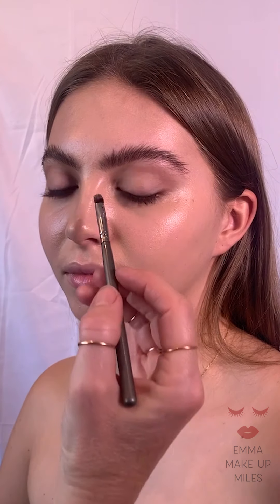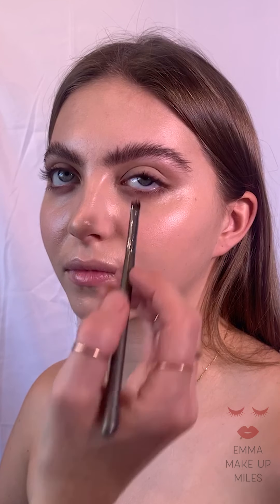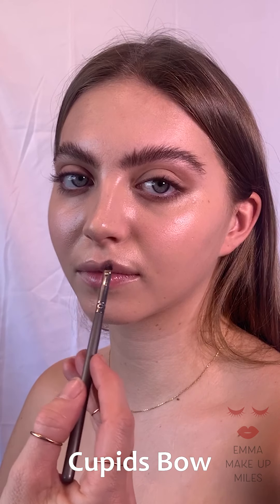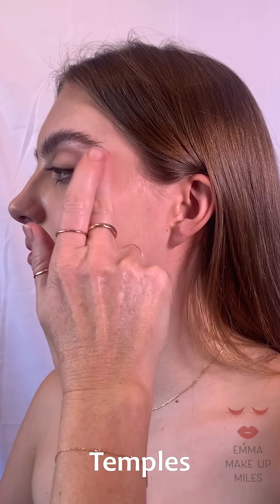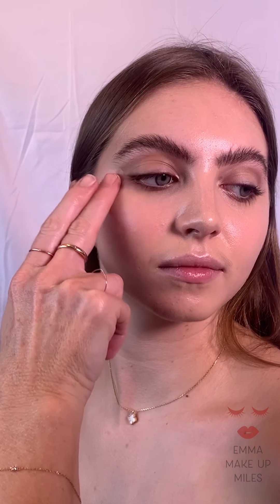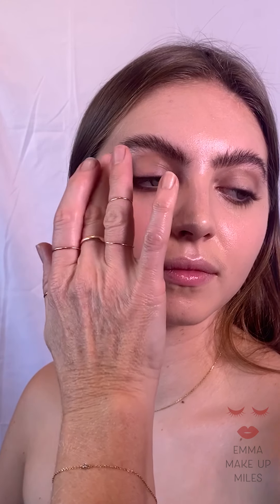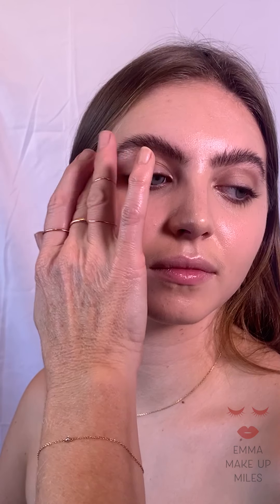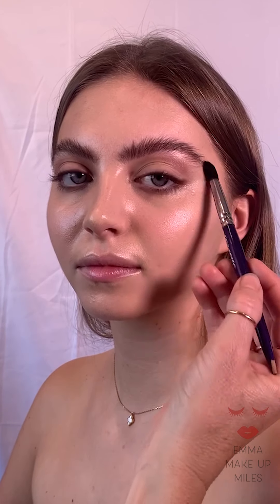I always like my duo stick — my highlighting stick from Pat McGrath Labs. I just wanted to highlight the inner eye corners and the cupid's bow, and then using it around the temples. I've used this in quite a few of my tutorials; I just think it's a great staple key product. It adds a little bit of reflective light to the area of the temples, which is really attractive — that little flash of highlight. I'm going to blend it back with a little brush.